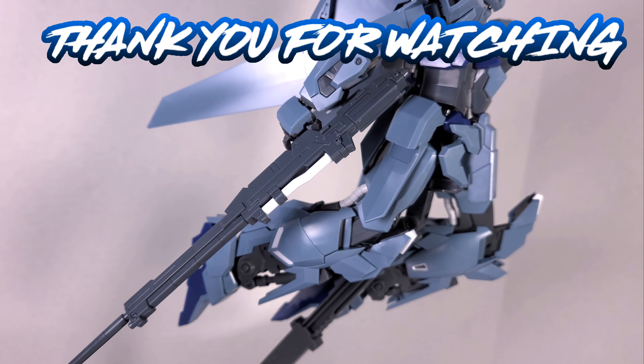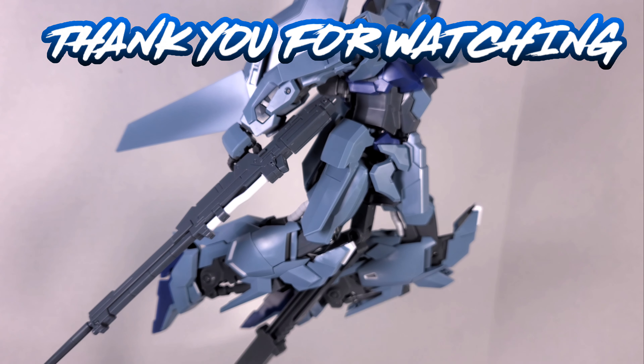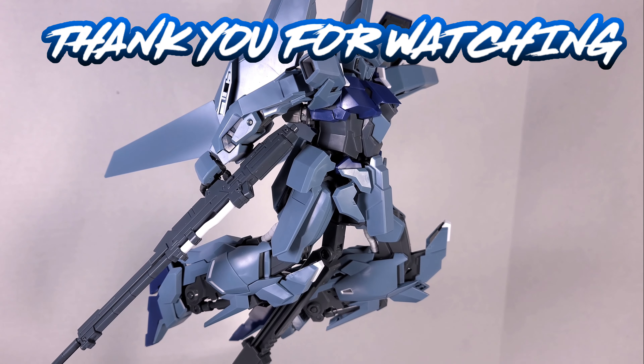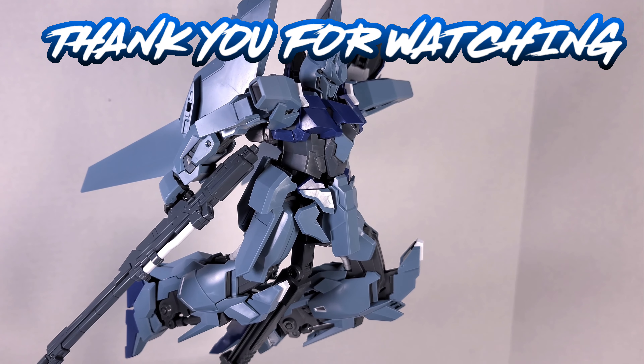So that's it for the review of the Delta Plus. Make sure you click subscribe down below. Check out Gunpla Network for everything you need for your Gunpla hobby. And as always, everyone, keep on building.